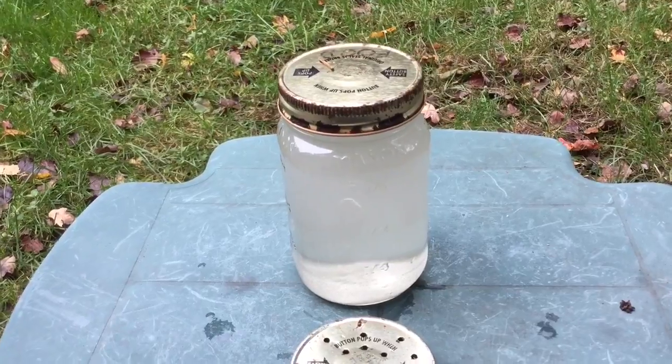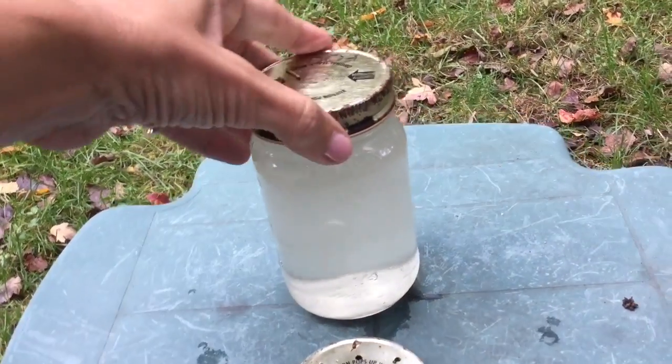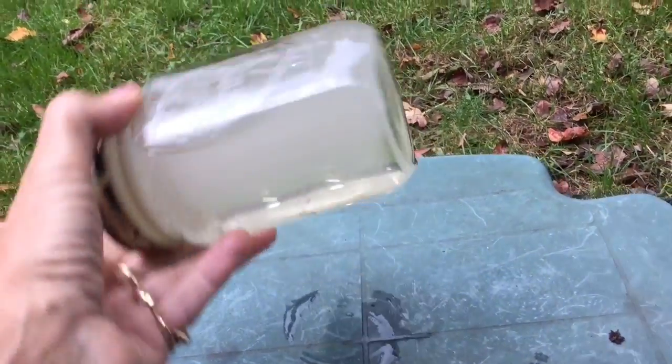So you fill it up halfway with sugar, add hot water with a solid cover, and give it a good shake.